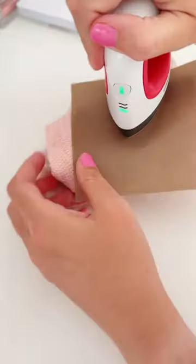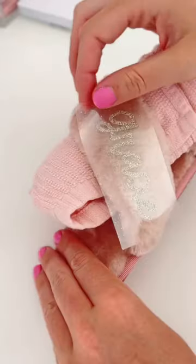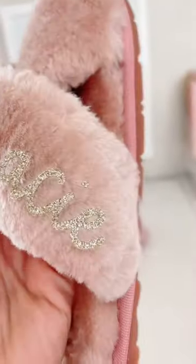I'm using my EasyPress Mini on low and I added a dish towel inside the slipper so it's easier to iron. After about five minutes of ironing, it transferred pretty well. I'd give this a 9 out of 10. I'm surprised at how good it looks.